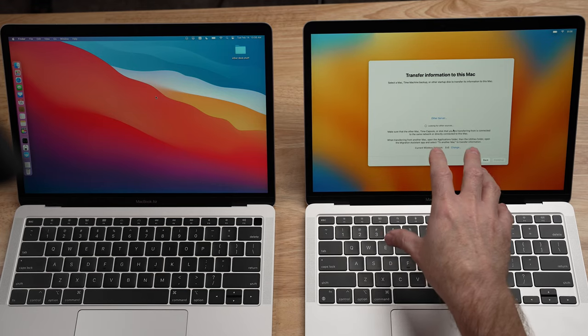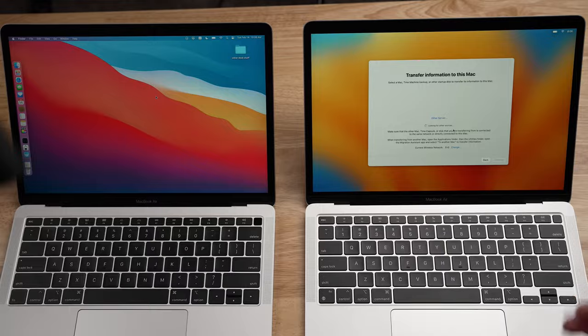Now the new computer is looking for other computers in the area to migrate data from. When you're migrating data from the old computer to the new computer using this method, there are actually three different ways or mediums you can use to connect the two computers together. The first one is a direct WiFi connection — these two computers will connect directly using WiFi, bypassing your wireless router, and just transfer the data directly from one to the other. This is actually the slowest method, and it's not my recommended path, but if you have no other options, it will work.